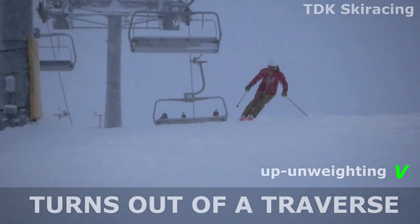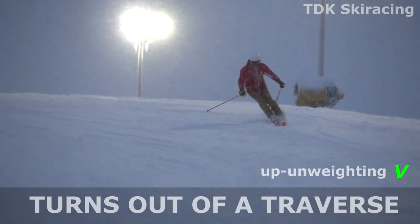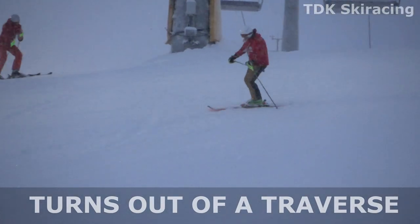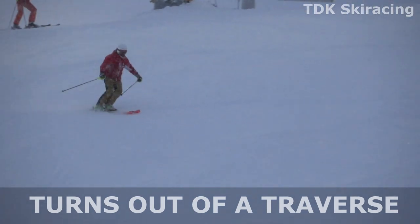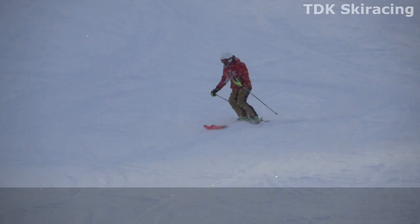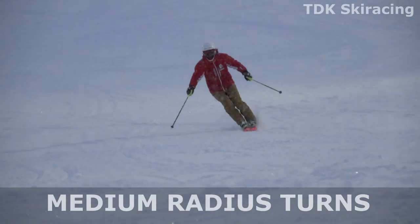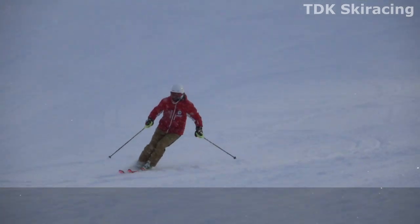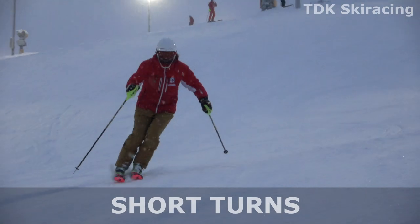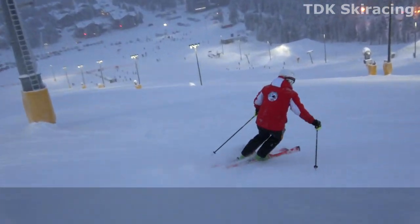This is called up-weighting, and done correctly it looks and feels smooth and solid. In the first few turns at the top I turn out of a traverse. You can see me making a small up move before each turn — that takes some pressure off from underneath my feet and I can easily pivot my skis into a brushed parallel turn.